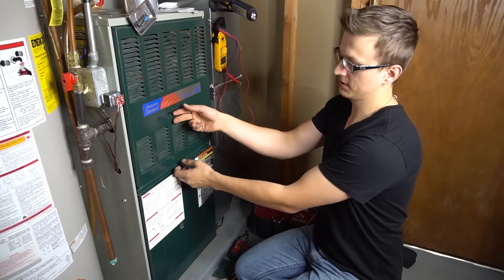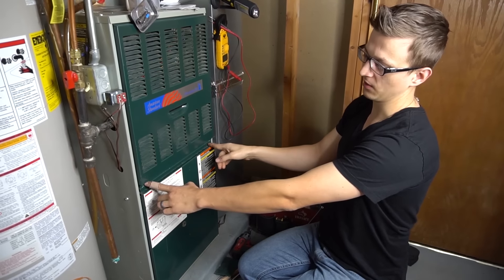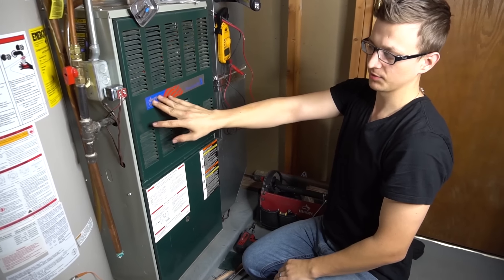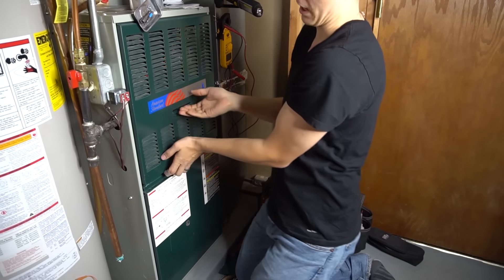To begin with, take off the top door on your furnace. Sometimes it'll be held in by some screws. Other times, like on this American Standard — which is the same thing as Trane — the doors will just pop off like this.